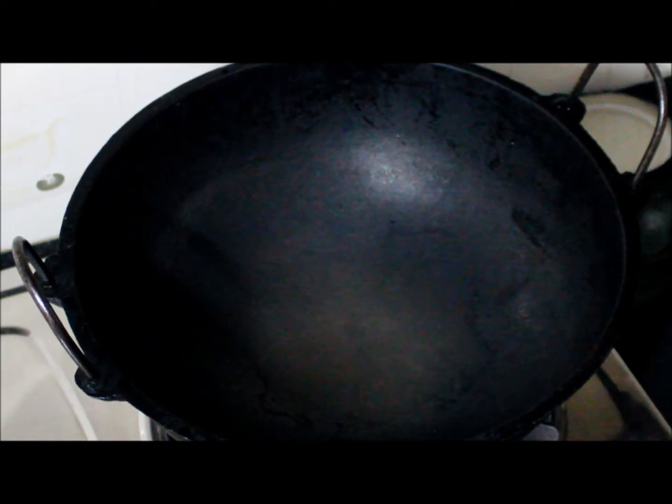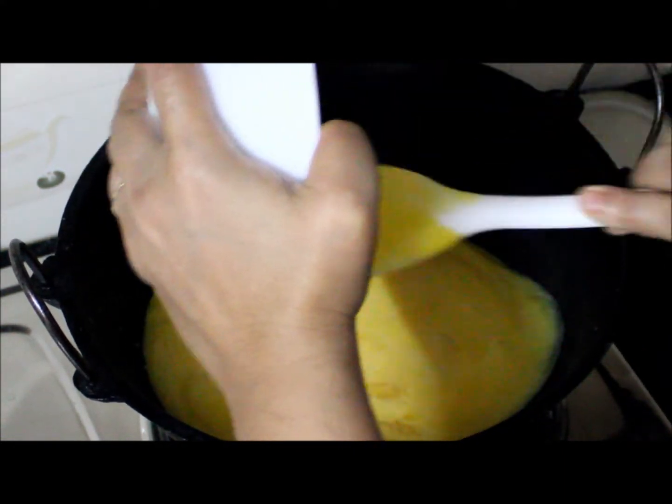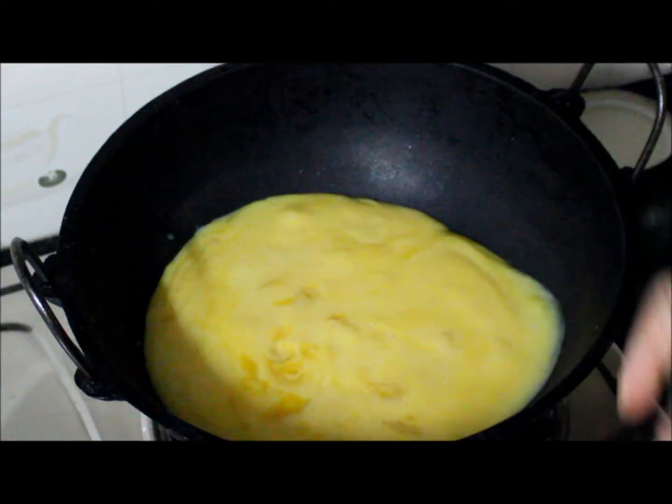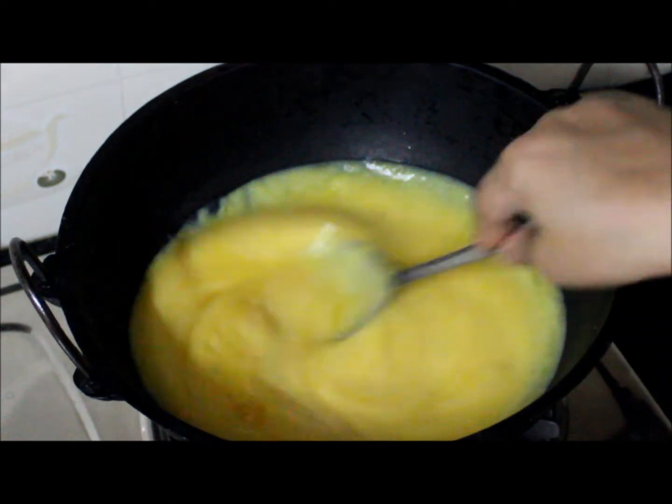The kadai is hot. We will keep it on medium flame. We will add the pumpkin puree to it and cook for 10 minutes on medium flame.